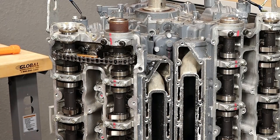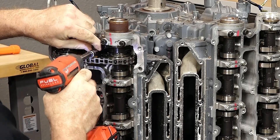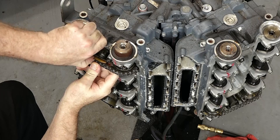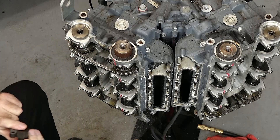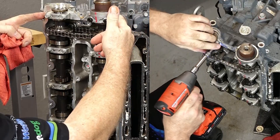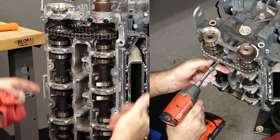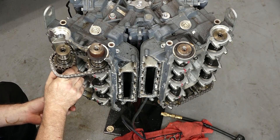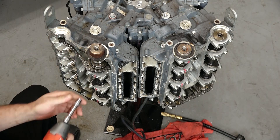Now let's go ahead and start with our tensioner over on this bank. Now we can take off our caps, so we're going to go one, two, three, four. Let's keep going — so that's one, let's get two.